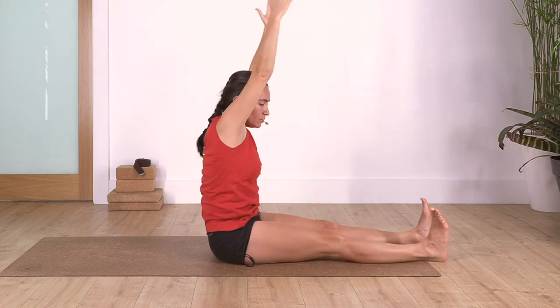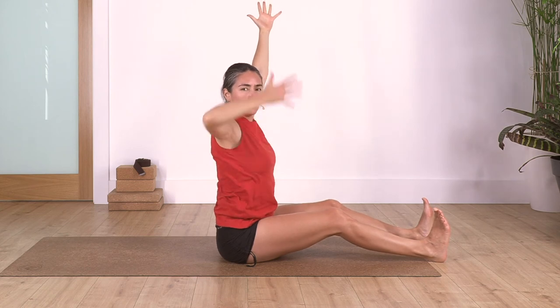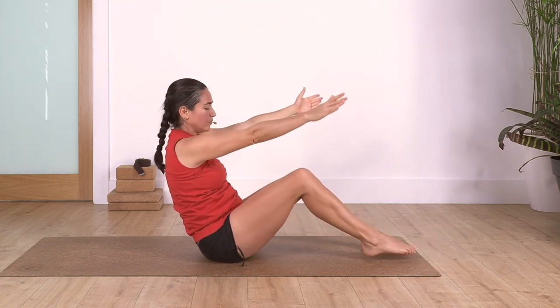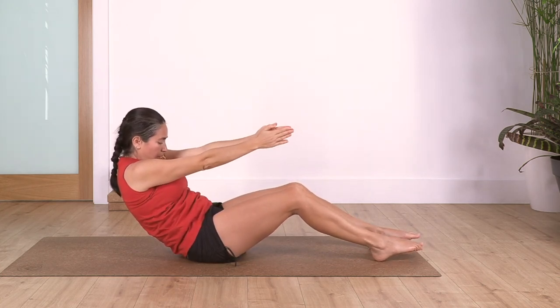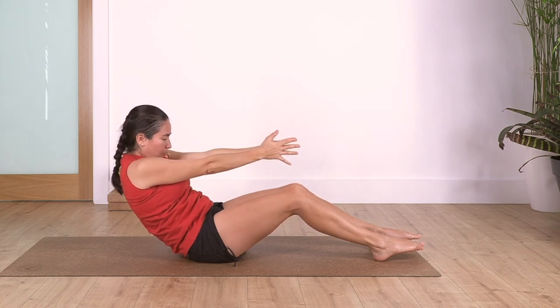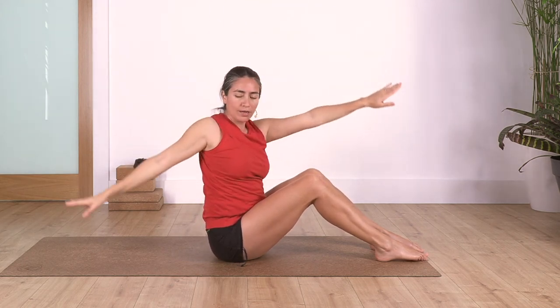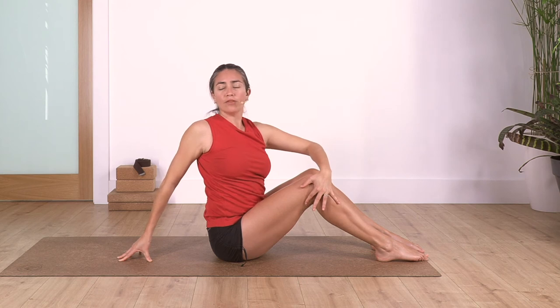Now we tilt backwards again. Bring your feet closer, tilt backwards - feel the curving of the spine, palms together. Take a breath: inhale and exhale. Push your pelvis forward, raise your torso, drop your right hand behind to help the twist, lift your chest. Take a deep breath: inhale.